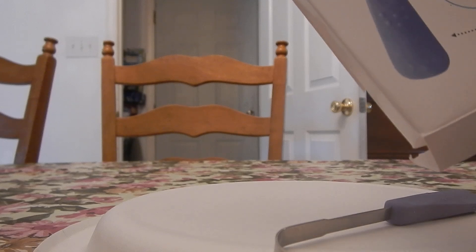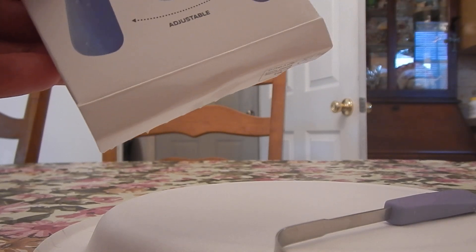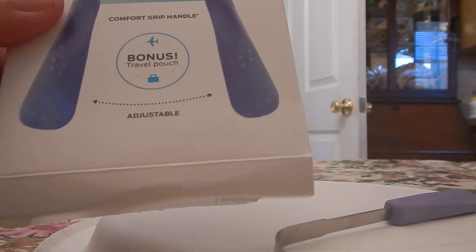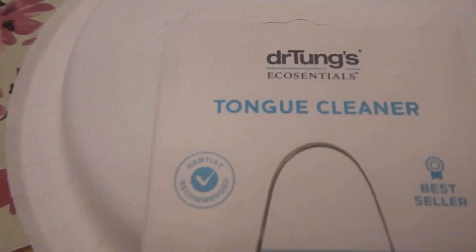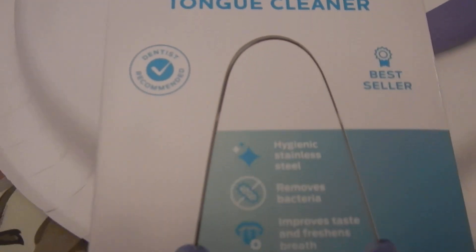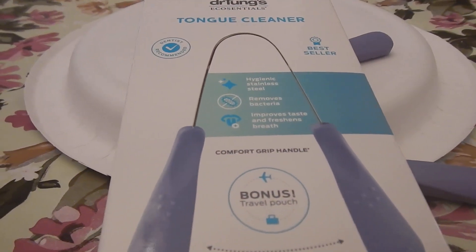This is what the box looks like — I believe it's called Dr. Tongues. It says 'best seller' on it. Yeah, Dr. Tongues — this is what the box looks like. I definitely recommend it; I really do like it.